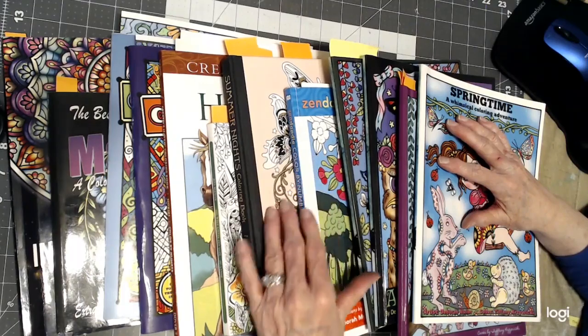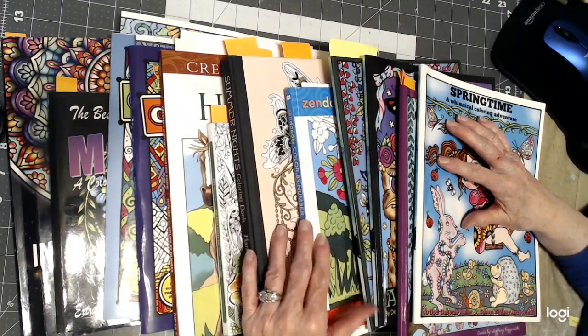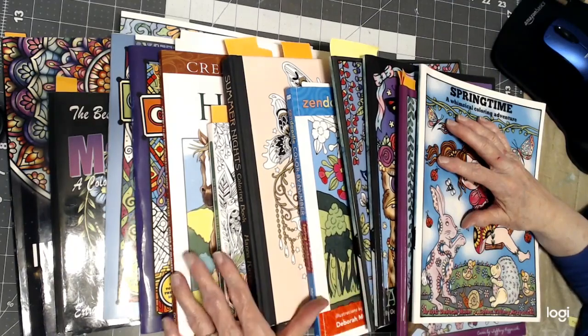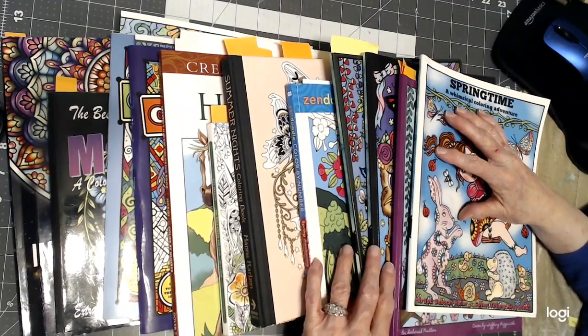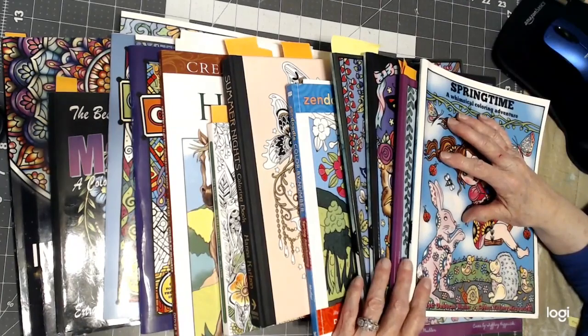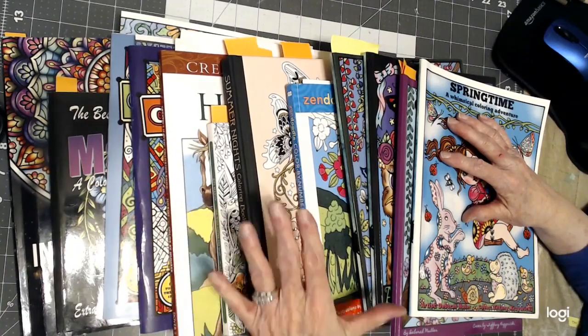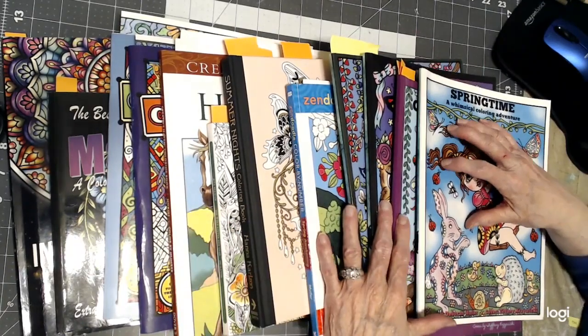Hello, everyone. Thank you for stopping by today. This is Sandy from Color Creatively, and I want to share with you all the pictures that I've completed in the month of May 2020. You'll see right here I've got 13 books. So let's go through them one by one.